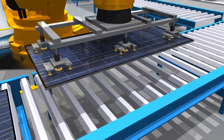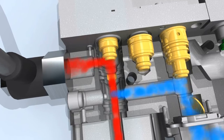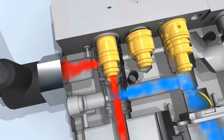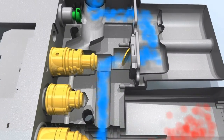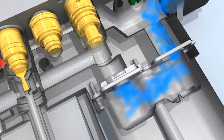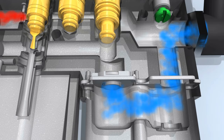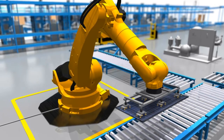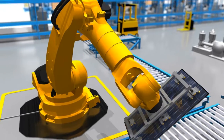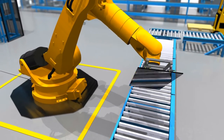If the pressure continues to sink, the stream of compressed air is interrupted by a valve and a stop valve seals the area with the under pressure airtight. The gripper can hold the component part as long as needed without more air flowing over the venturi injector. That saves energy.